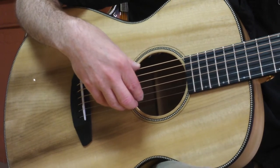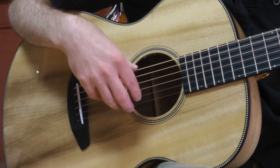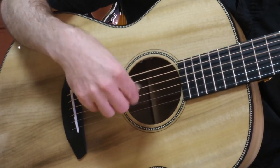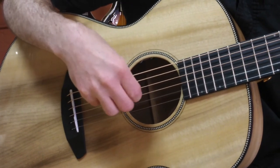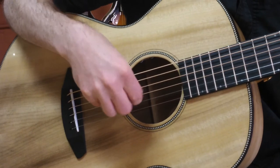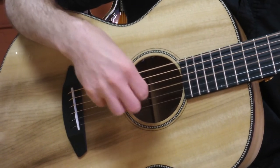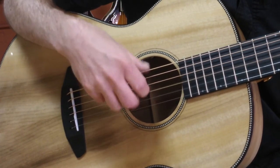It's got the LR Baggs Element VTC sound hole mounted controls, under-saddle pickup — that's included factory installed. I'm going to pick on it a little bit here so you can sample and see how lovely it sounds.